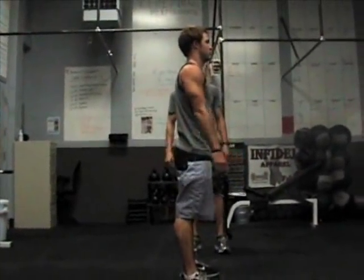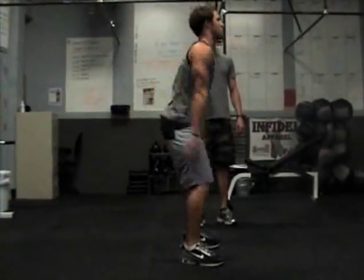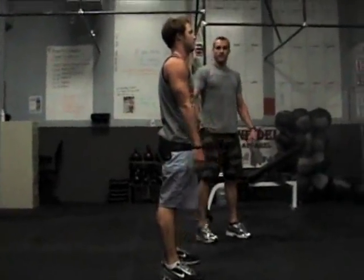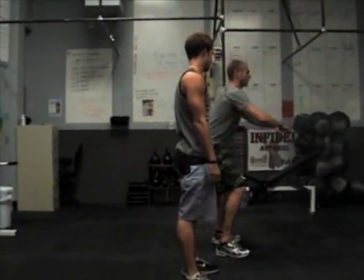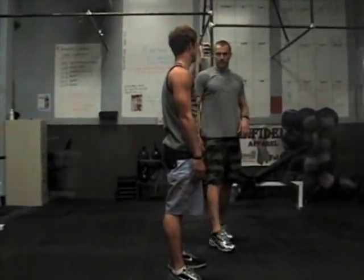Now do three in a row. See how he comes all the way back up — great posture, brings the hips through. We don't want to come all the way down and then stand up and stop halfway. We want to bring these hips all the way through for full range of motion.